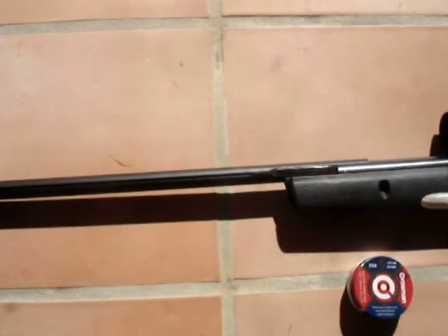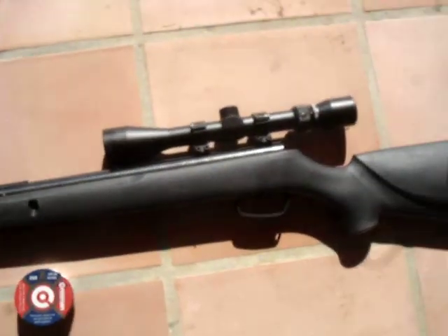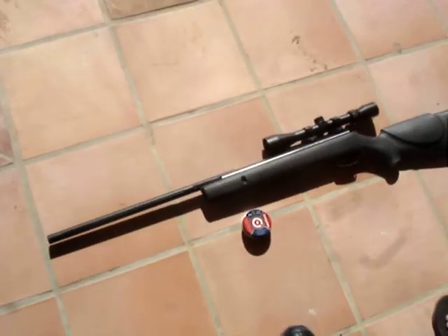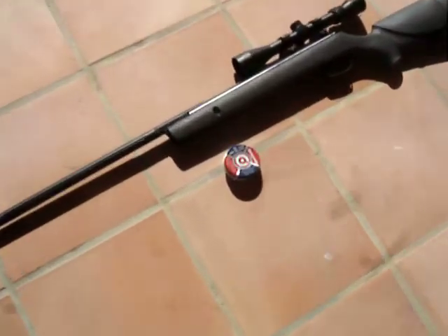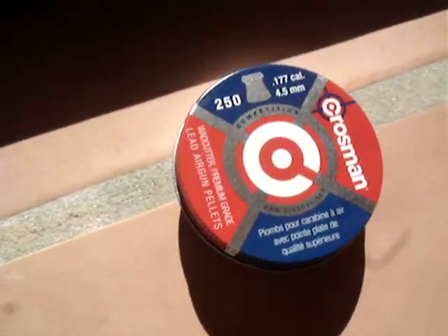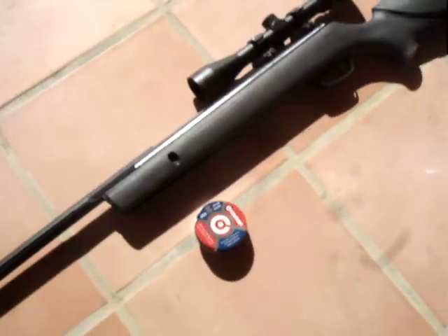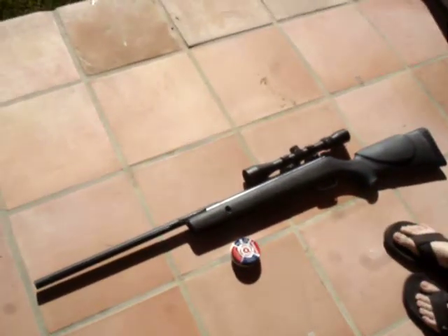We're going to be shooting it with this bad-ass sniper with 1200 FPS. With the ammo .177 4.5mm, there are flat tops for high impact. Here we go.